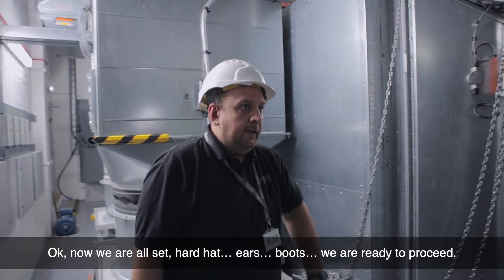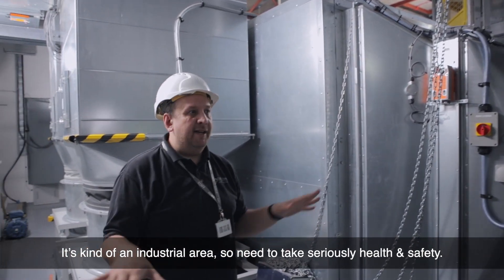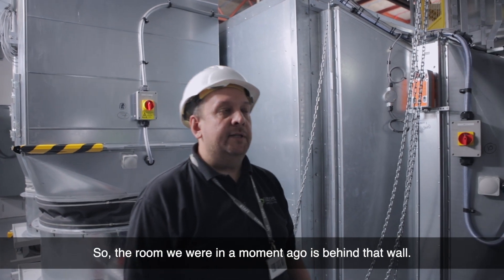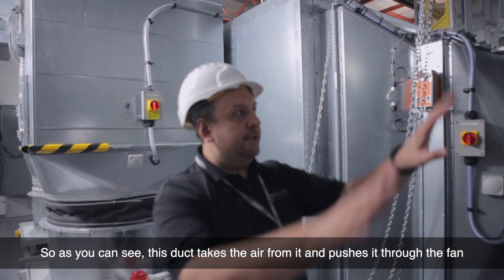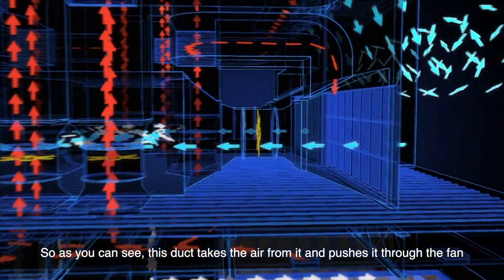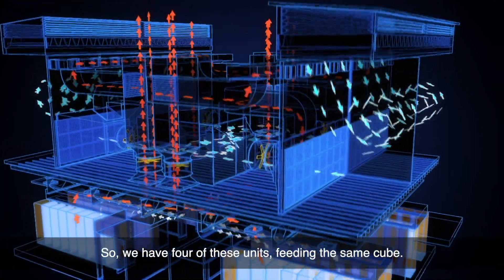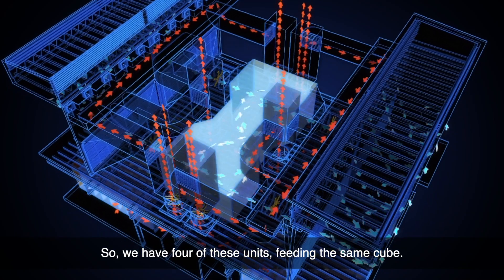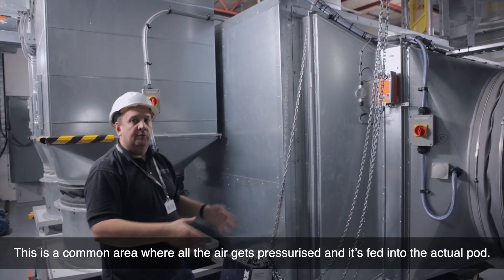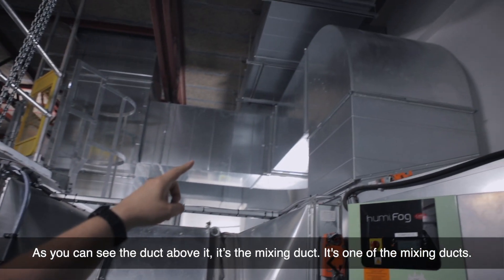Now we're all set — pad, ears, boots. We're ready to proceed because it's a kind of industrial area, so we need to take serious considerations. The room we were in a moment ago is behind that wall. This duct takes the air from it and pushes it through the fan into the pressure chamber, which we call the cube. We have four of those units feeding the same cube — it's a common area where all the air gets pressurized and is fed into the actual pods. The duct above it is the mixing duct.